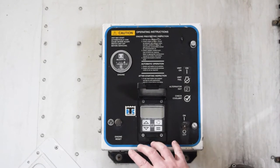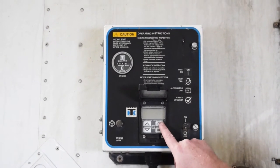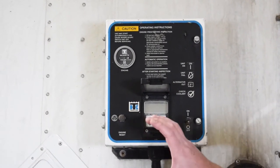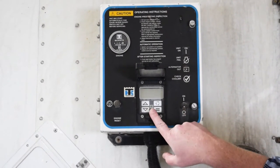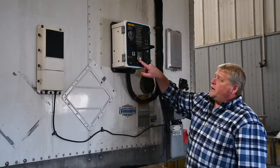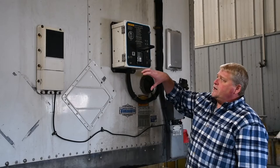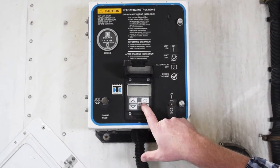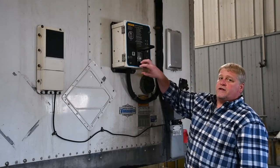This is the thermostat area. In the LED display, you're going to see the actual inside temperature and you're also going to see the temperature that you have the unit set at. The up and down arrows that you see to the left are going to be to increase or decrease the temperature that is put into the inside of the trailer, as well as this circle button which, if you press it, is going to show you the actual inside temperature at this current time.